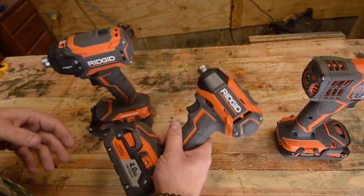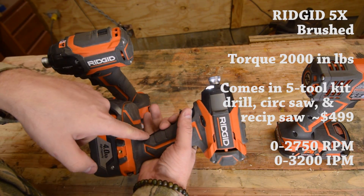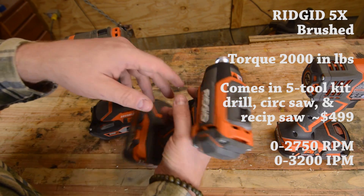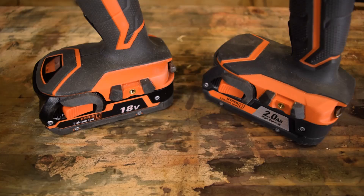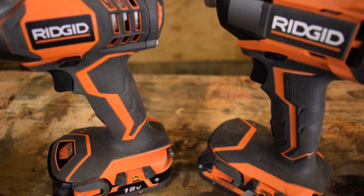Next you have your mid-range — this is your brushless design from RIDGID. It still has the button for controlling the lights, but the lights are now up near the chuck. It does now have speed control with three different settings: slow, medium, and fast. Now that we have an idea of what we're working with, let's see how they stack up against each other — old versus new.